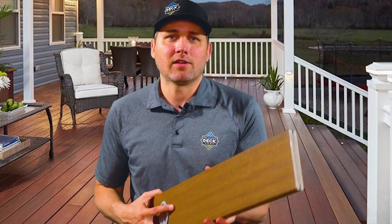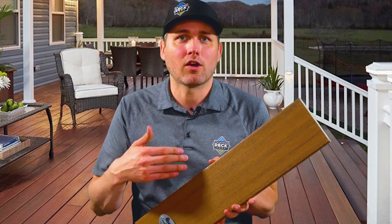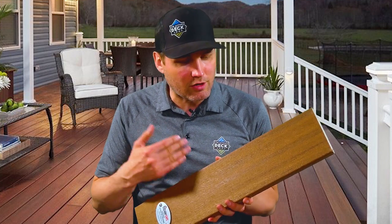The sweeping colors that Fiberon has in the Concordia line are gorgeous. The Concordia Symmetry line is Fiberon's take on replicating the real look of hardwoods. It has more of a linear hairline embossing, much like hardwoods do, making it more realistic with quite a few colors available that replicate those hardwood looks. This is about the same price point as the Horizon line. That's all Fiberon has to offer for their composite deck boards — quite a few colors in every line with price points ranging from low to high.